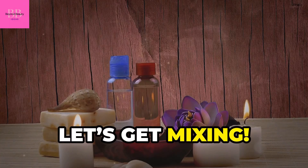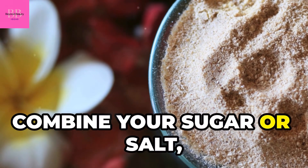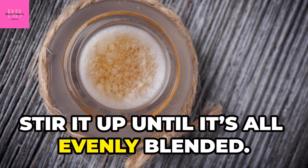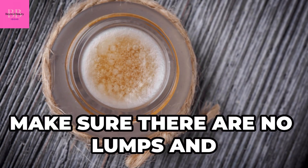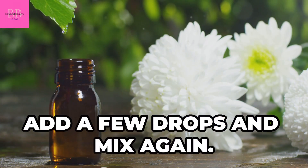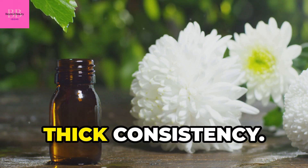Alright, let's get mixing. In a bowl, combine your sugar or salt, coconut oil, and honey. Stir it up until it's all evenly blended — make sure there are no lumps and everything is well incorporated. If you're using essential oils, add a few drops and mix again. This mixture should have a nice, thick consistency.